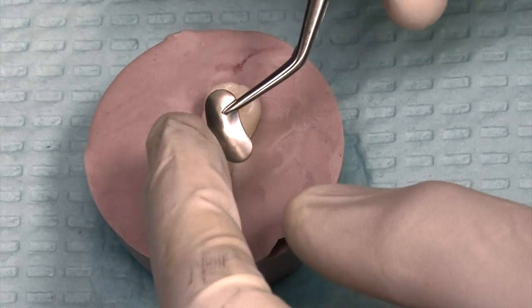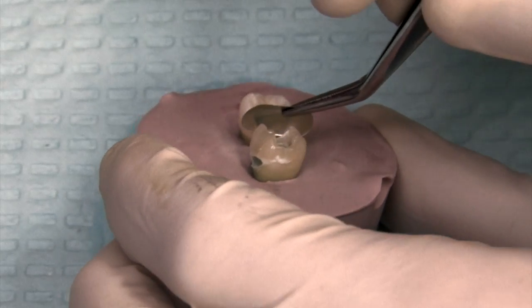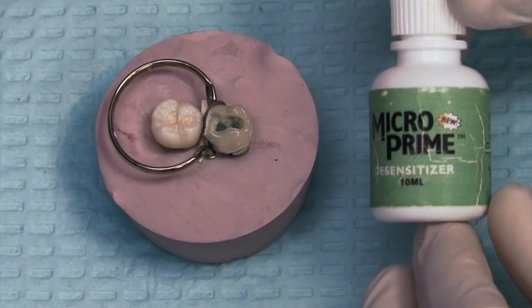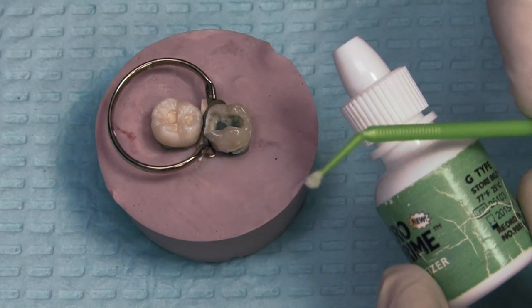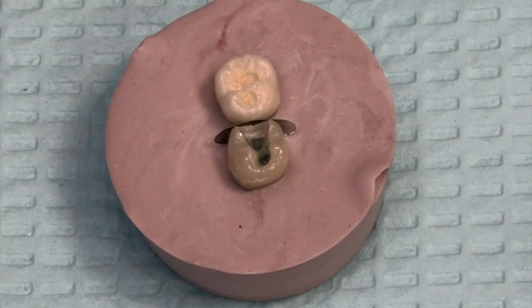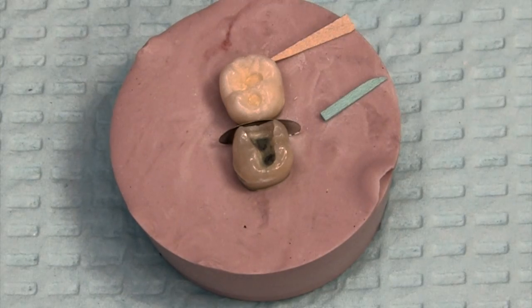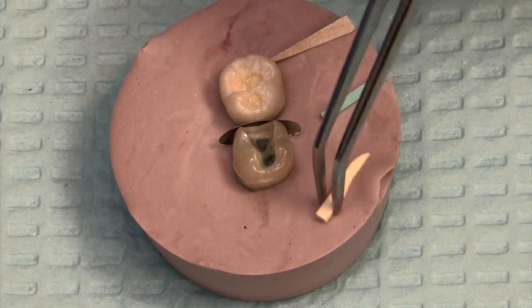There's the prep. We use the Garrison system, the sectional matrix. The convex part is going to face towards the gingival. We'll just slide that in with the cotton forceps and hold it in place while we insert the wedge. These two teeth are separated further than we would normally see clinically. Most of the time I'll use that light blue wedge — probably 95% of the time. But in this case it's just too loose to fit in there. Looking at the shape of these wedges, it looks kind of like a canoe, and the part that would be in the water faces gingivally. It's important to get it oriented the right way so the contact will have the right shape.